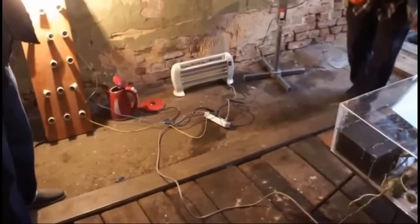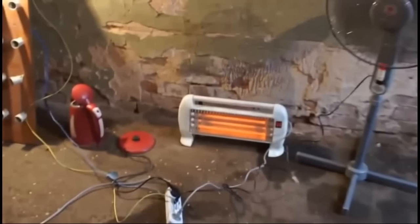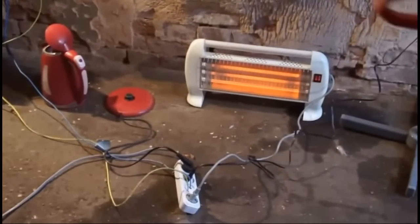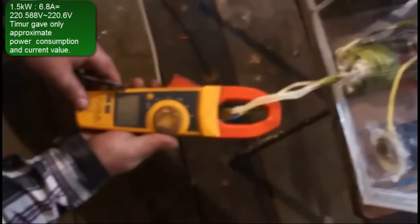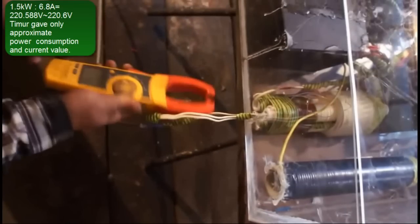Switch on the heater. Make a measurement on the ground wire. He's touching with his tongue to the ground wire. The measurement shows 6.8 amps, one and a half kilowatts. Now we're going to switch on the kettle to make hot water. Two kilowatts.